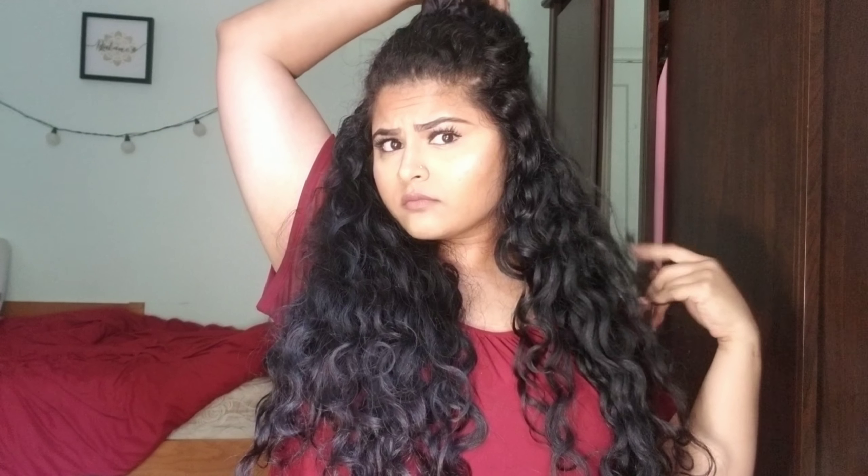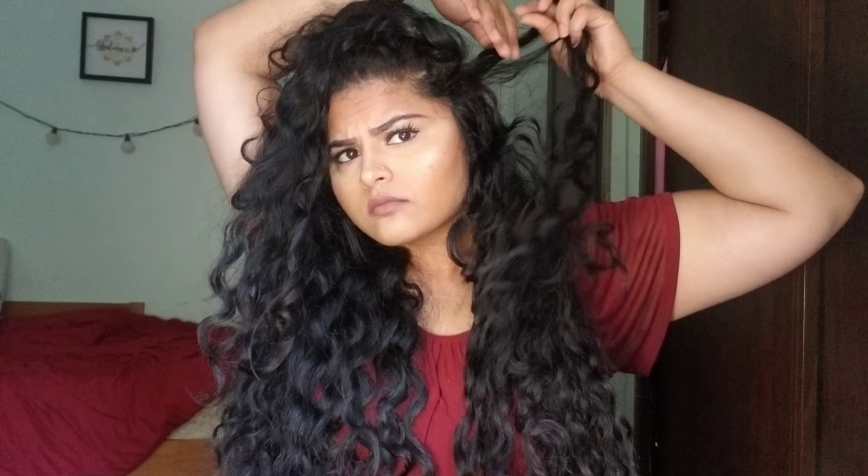So now I'm going to do style number three: a half-up, half-down style, which is one of my favorites. Sometimes I feel like the volume just isn't right and I don't end up doing it, so I'm really happy I can do it now with these clips. I'm using a satin scrunchie because they cause less frizz with curly hair if you guys wanted to know.